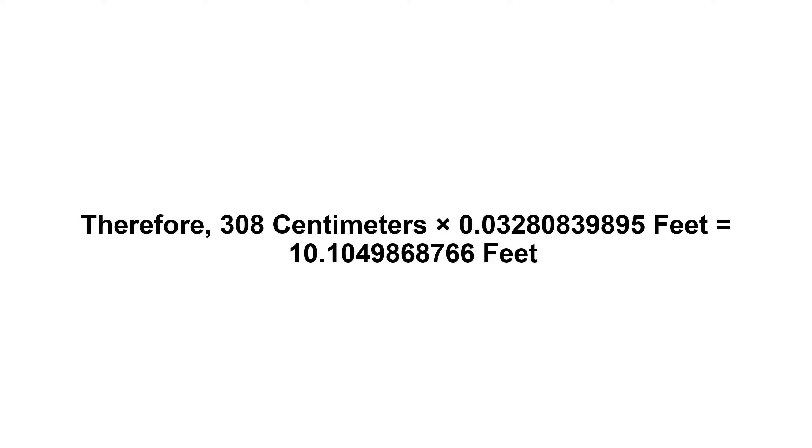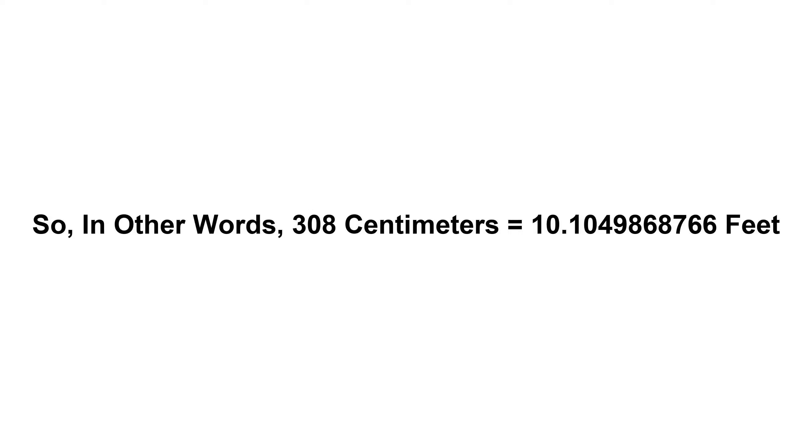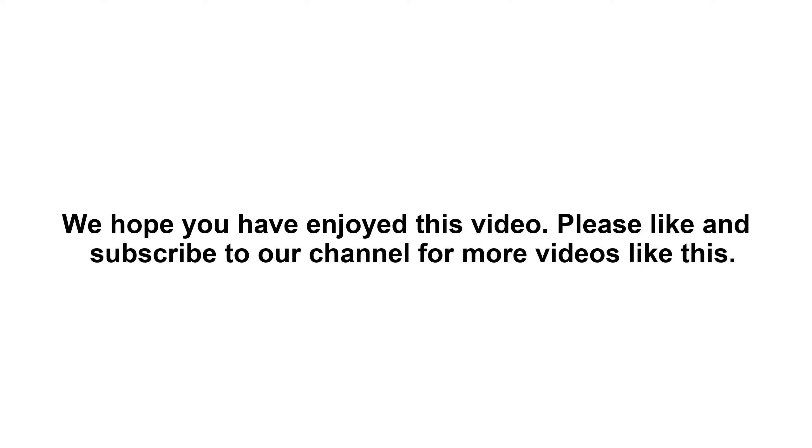10.1049868766 feet. So in other words, 308 centimeters equals 10.1049868766 feet. We hope you have enjoyed this video. Please like and subscribe to our channel for more videos like this.